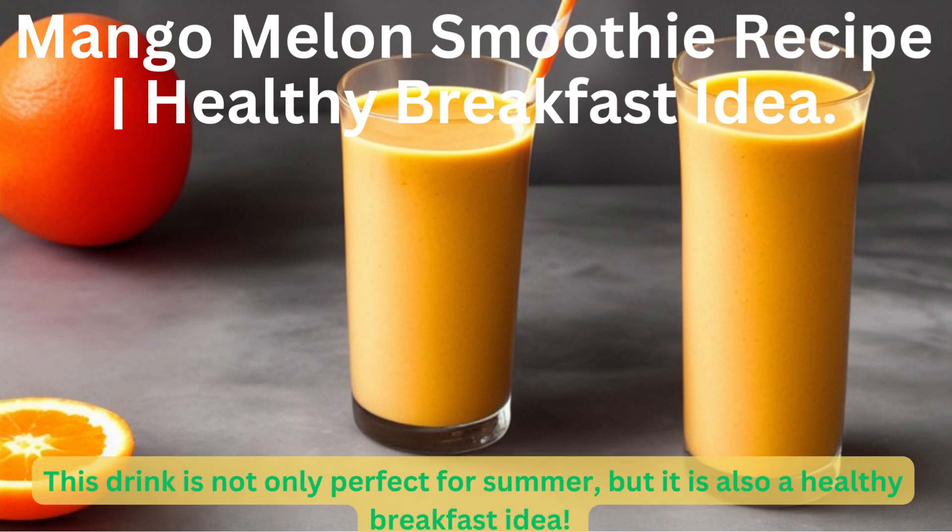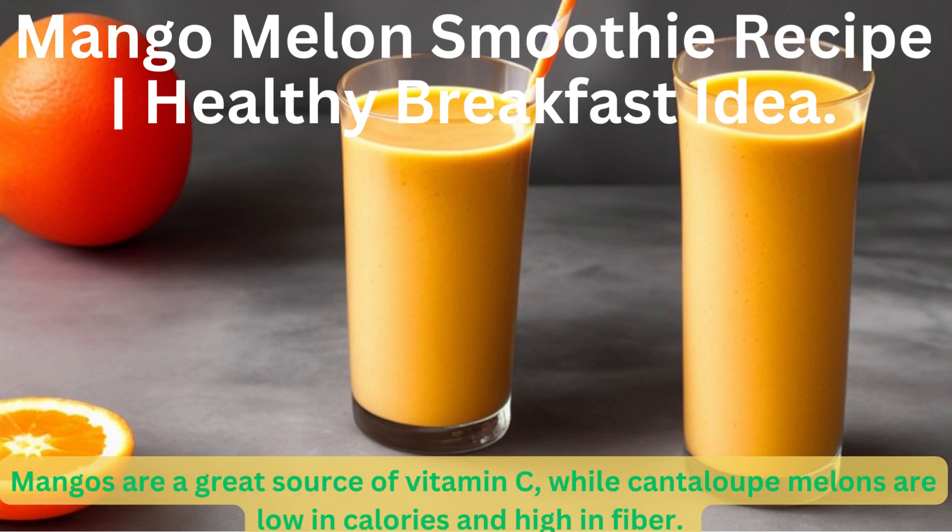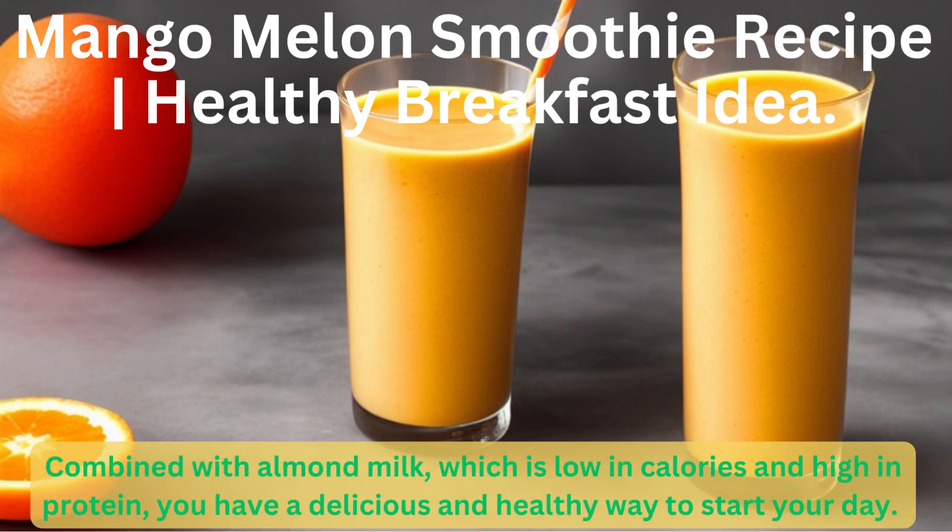This drink is not only perfect for summer, but it is also a healthy breakfast idea. Mangoes are a great source of vitamin C, while cantaloupe melons are low in calories and high in fiber. Combined with almond milk, which is low in calories and high in protein, you have a delicious and healthy way to start your day.